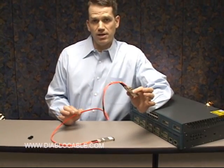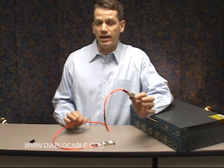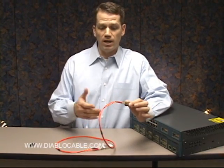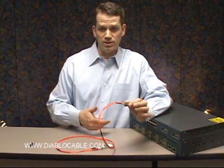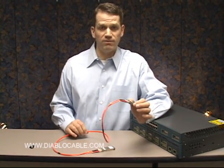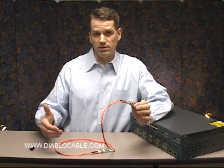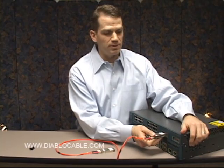If you're using 50 over 125, or 50 micron fiber, you can go 902 feet between the two devices. In this case we're using 62 and a half micron core fiber, and we can go 1,804 feet — double the length — with the 62.5 micron fiber.